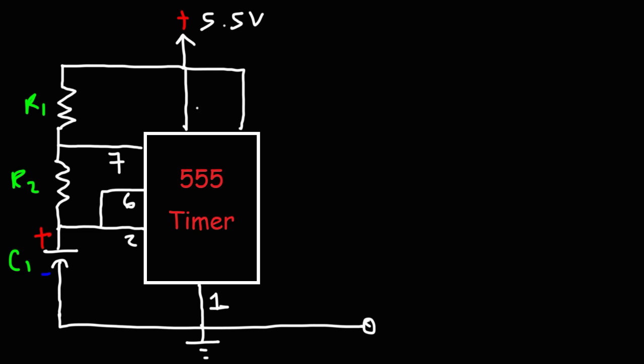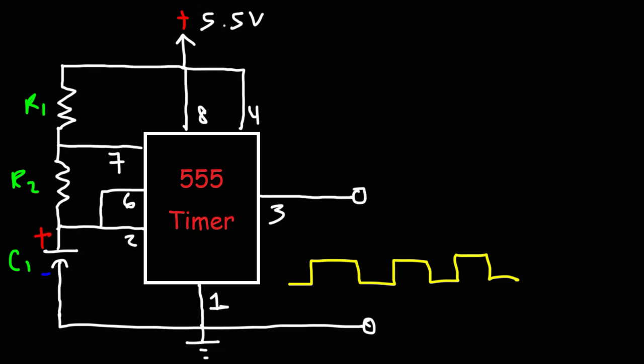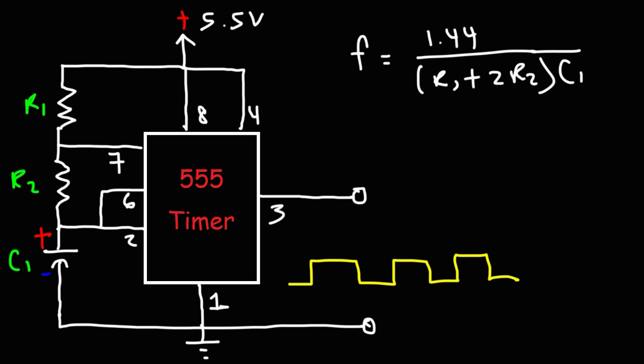Attached to the positive terminal of the battery we also have pin 8 (the VCC pin) and pin 4 (the reset pin). The output pin is pin 3. This circuit gives us a rectangular output signal. The theoretical frequency is 1.44 divided by (R1 + 2·R2) × C1. If you increase R1 or increase C1, the frequency decreases — meaning the LED will flash more slowly. Conversely, decreasing R1 or C1 will increase the frequency.